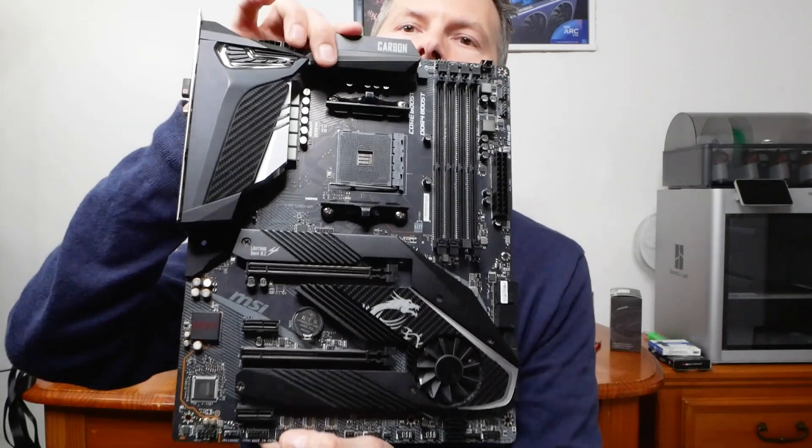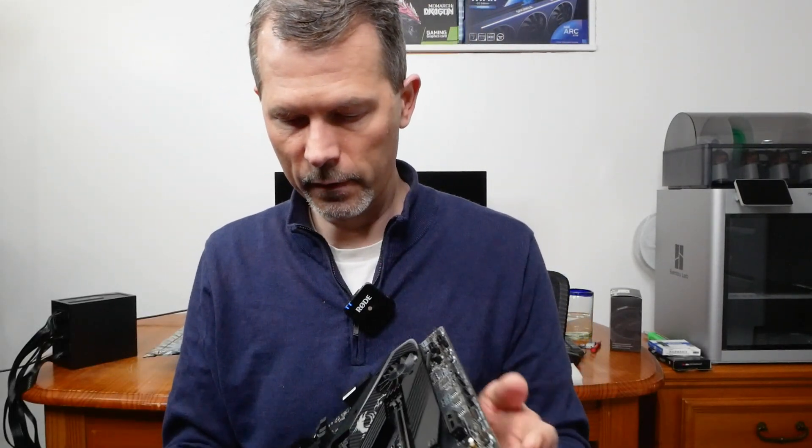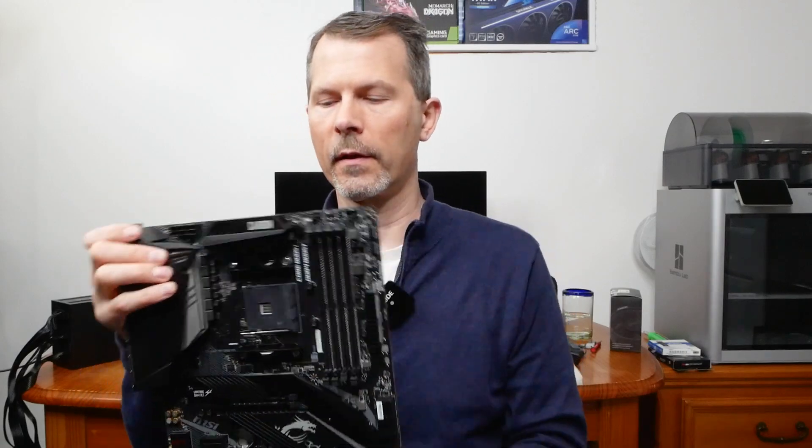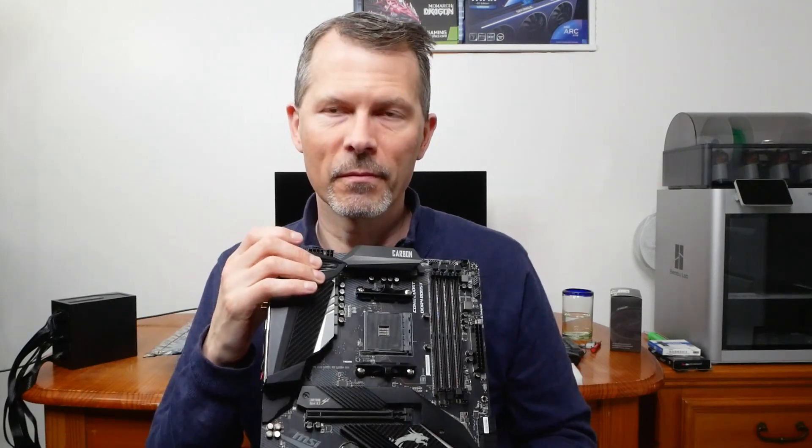I looked all over this board, up and down, looking for traces or burnt things, and I couldn't find anything. You really need to do a fine-tooth comb on a board like this. If someone threw it away, you've got to double check, because it could have taken a power hit, something could have been fried, and if you put your $100–$150 CPU in there, it might take that out too when you try to boot.